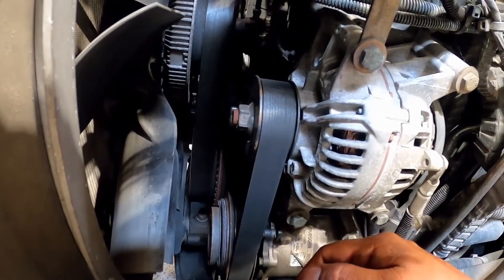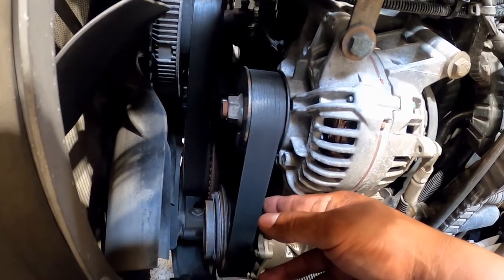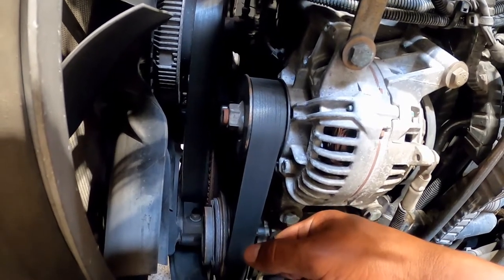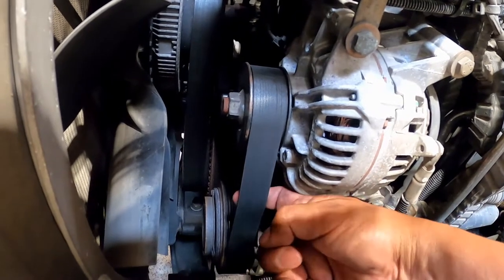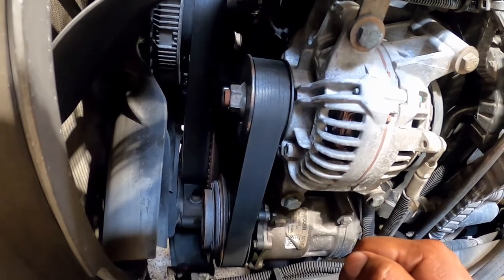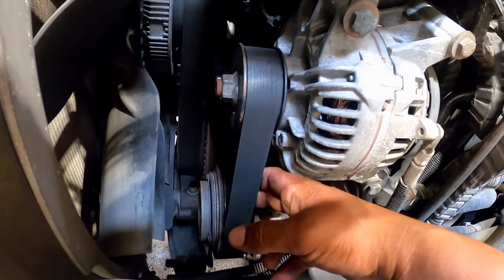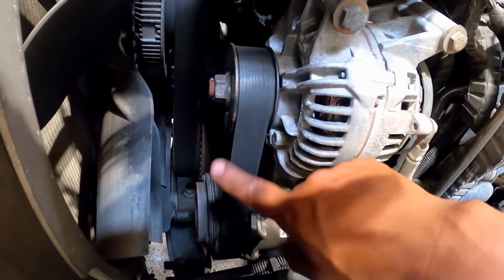Engine compartment belts: when checking the belt you're checking for snugness — it should be around half to three-quarter inch play at the center of the belt. The conditions you're checking for include cracks, frays, and any loose fibers or other signs of wear.